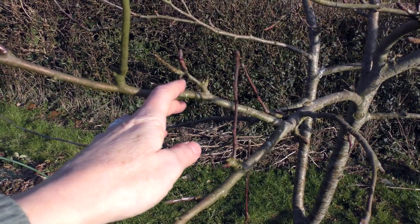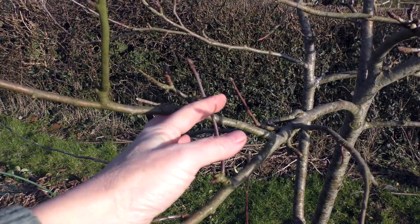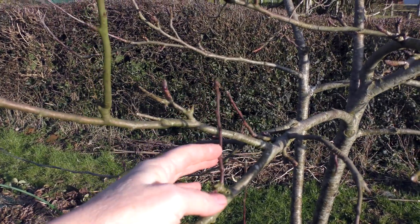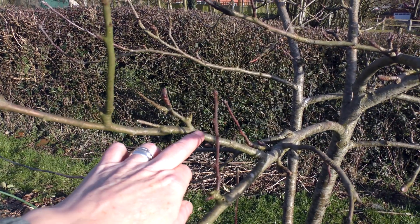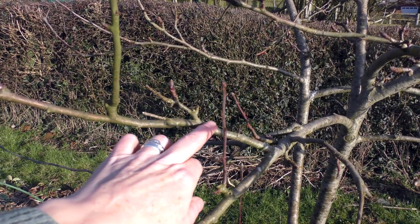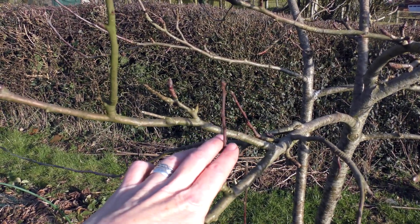This is the bigger, healthier branch — this one's quite established. I do not want that to grow and those two to meet, because when they do start rubbing against each other they will wear away the bark, and that of course is going to be an entrance for disease to get in. So you want to make sure that all branches have plenty of space around them.